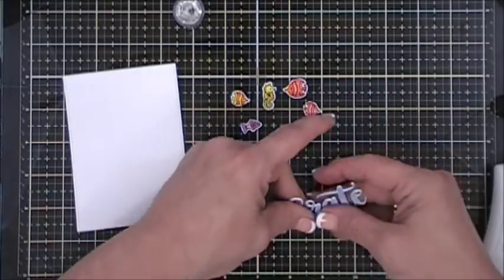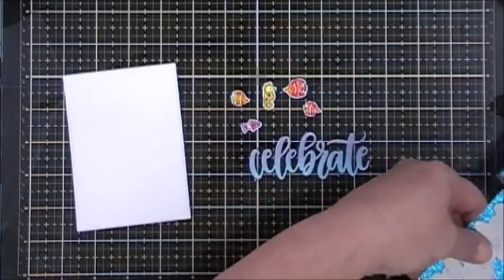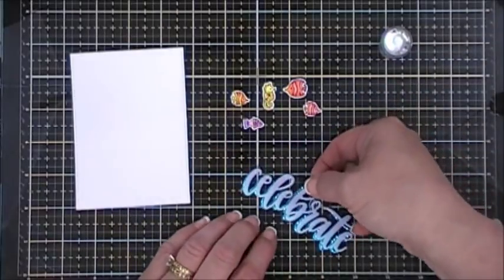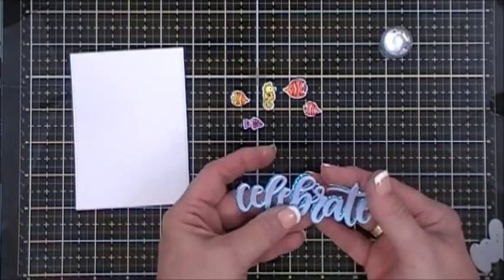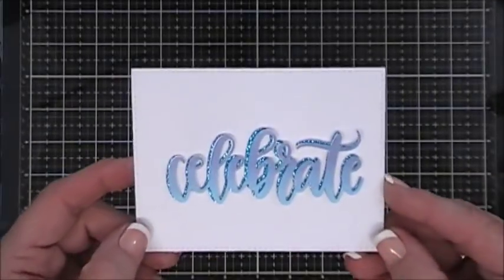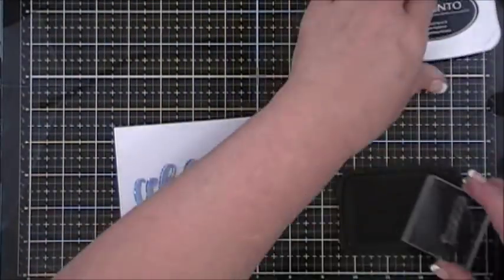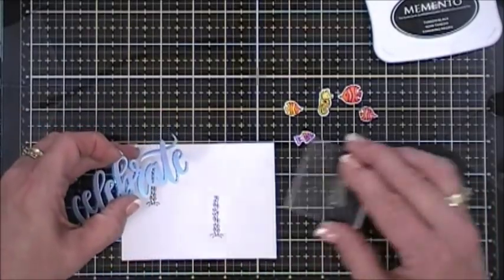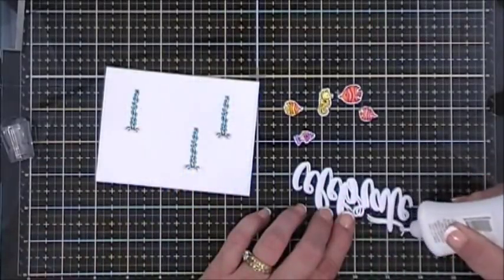I cut the 'Celebrate' word again from the aqua glitter paper — it cuts beautifully — and offset it behind my sentiment so the sparkle peeks out. It's a lovely effect. For the panel itself — 3.5 by 4.75 inches making a side-folding card — I stamped the greenery directly three times in the background and colored it in with Copic markers. I glued the sentiment down in the center.